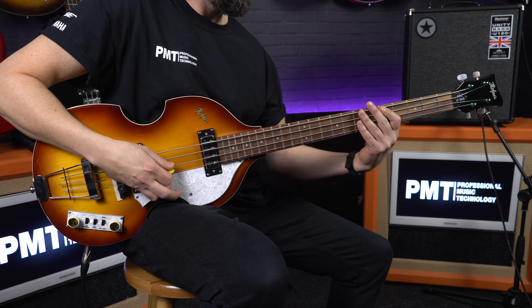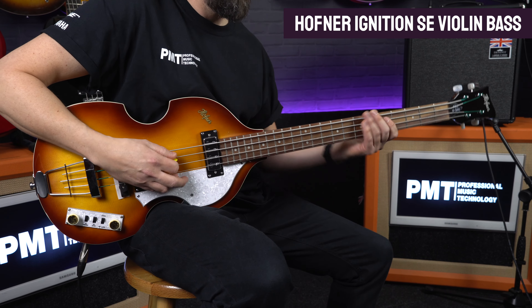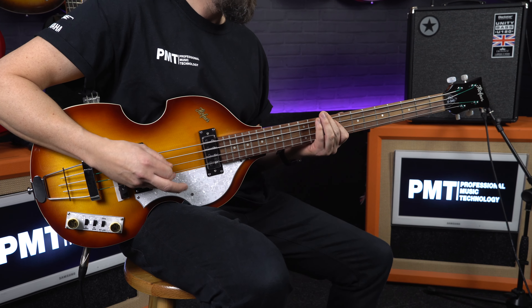To keep everything as authentic to the originals as possible, other features include a rosewood bridge with a trapeze nickel tailpiece, and up on the headstock you'll find that classic Hofner script logo and a set of small button open gear tuners. So if you are a Paul McCartney fan, you can't get much more authentic than the Ignition series bass at this kind of price point. But even if you're not really into the Beatles, the Hofner violin bass is definitely something that every bass player should at least try, as they offer a tone and a feel completely different to pretty much any other bass out there.